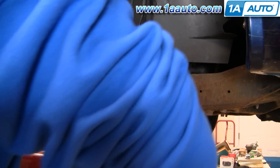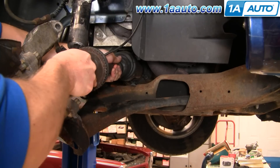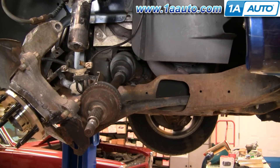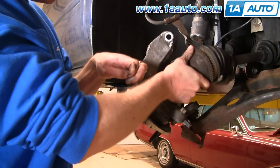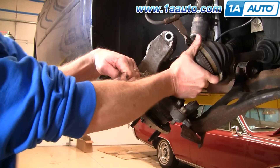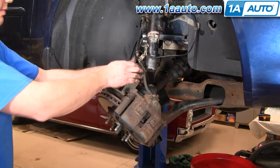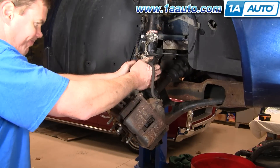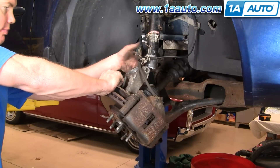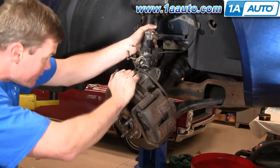The axle pretty much goes in like it came out. Put it right up and in, give it a good push, and make sure it goes all the way in. Check from below — make sure there's no shininess showing, it's all in. Then push the axle right into the hub. Pull your brake line and ABS sensor wire aside. Basically push your suspension down and pull your strut right over so it's in.